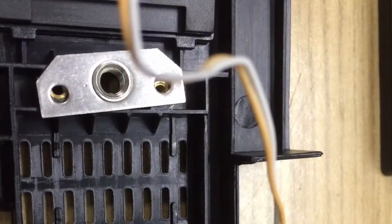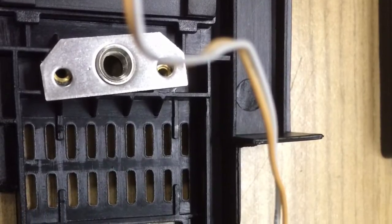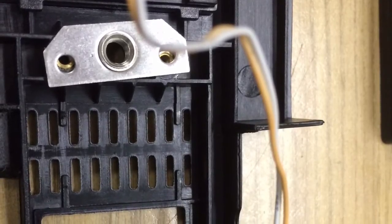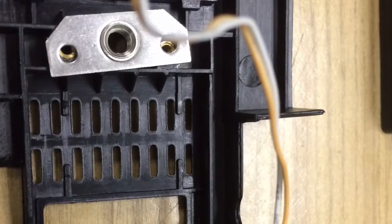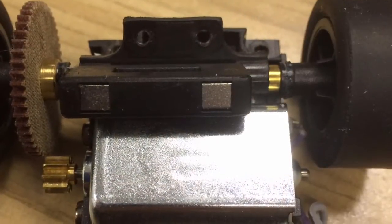All Carrera 124 digital cars have two spots for magnets — one in front of the silver bracket seen in the photo, and one under the rear axle. We're going to remove the motor mount so we can get to the rear axle magnet and remove the magnet from the axle carrier.